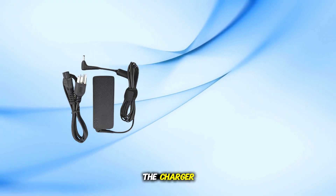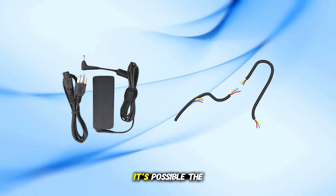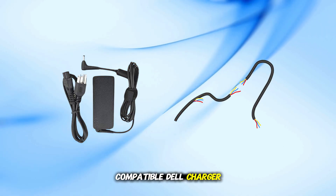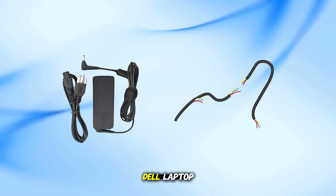Step 4: Inspect the charger. If the issue continues, it's possible the charger itself is faulty. Try using another compatible Dell charger, or test yours on a different Dell laptop to confirm.